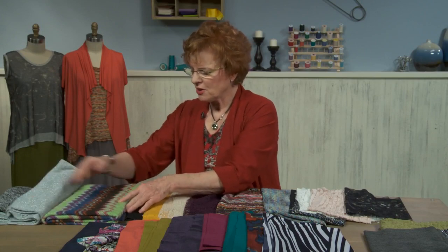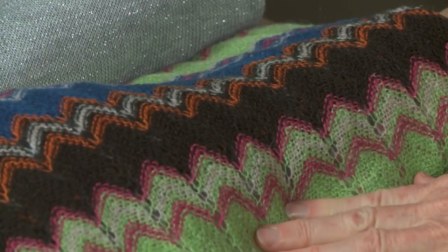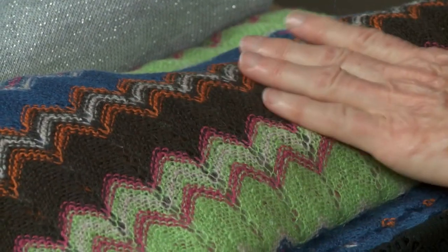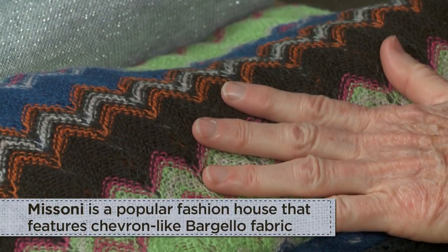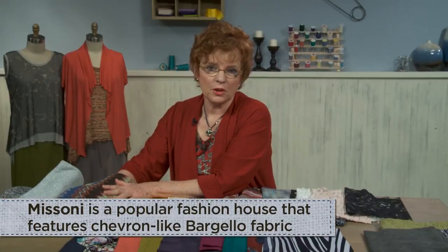And then we've been hearing about Missoni, the Italian designer, and lots of knits are showing up. This is a classic Bargello design, and this is actually a Missoni knit, so it's quite expensive. But to make a beautiful Missoni sweater on your own and not have to pay the high price of ready-to-wear — now we can do that because these fabrics are available.